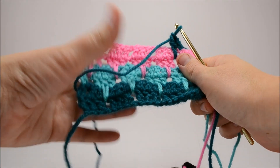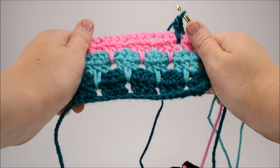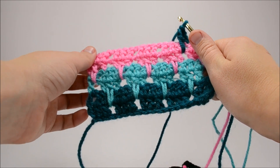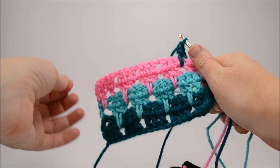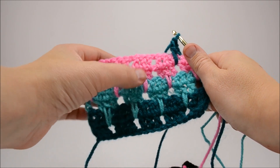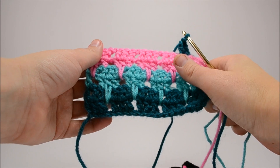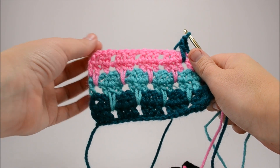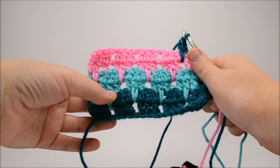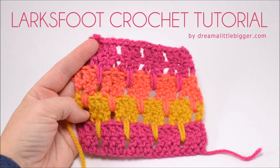That is the Lark's Foot Crochet Stitch. Super easy, super pretty, big impact. Great for baby blankets. If you have any questions or want to see pictures about how this is done, visit dreamalittlebigger.com — that's my website and that's where more information will be. There will be a link somewhere down here. It was great talking to you. Bye, y'all!